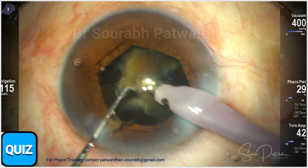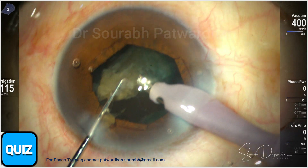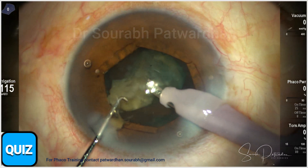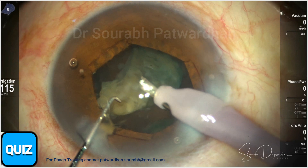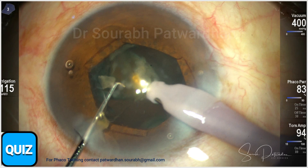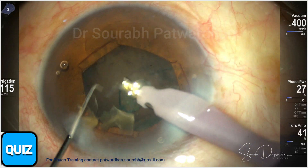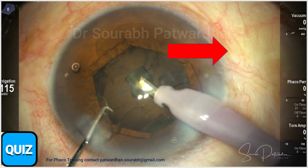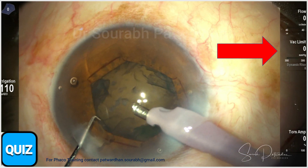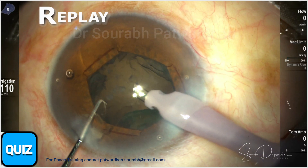Now focusing on the last piece — the second-to-last piece is getting emulsified. I change the illumination to retro mode so I can see the posterior capsule better. Here comes the last piece. I change the vacuum to 300 and switch to peristaltic mode because I can see some anterior capsule bulge.